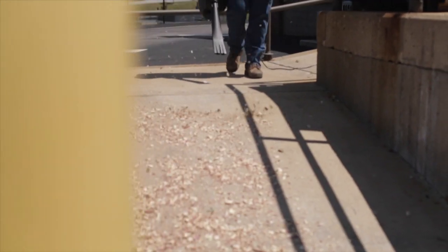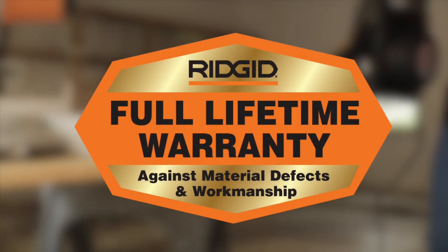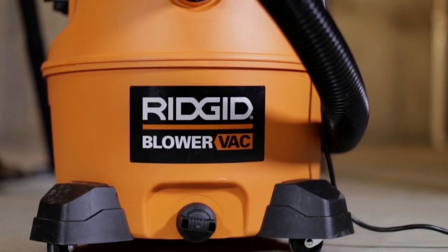Flip the power switch on, and remove debris from docks, garages, and other workspaces quickly. It comes with RIDGID's industry-leading limited lifetime warranty that gives you peace of mind. The RIDGID Detachable Blower Vac. Powerful. Versatile. Durable.